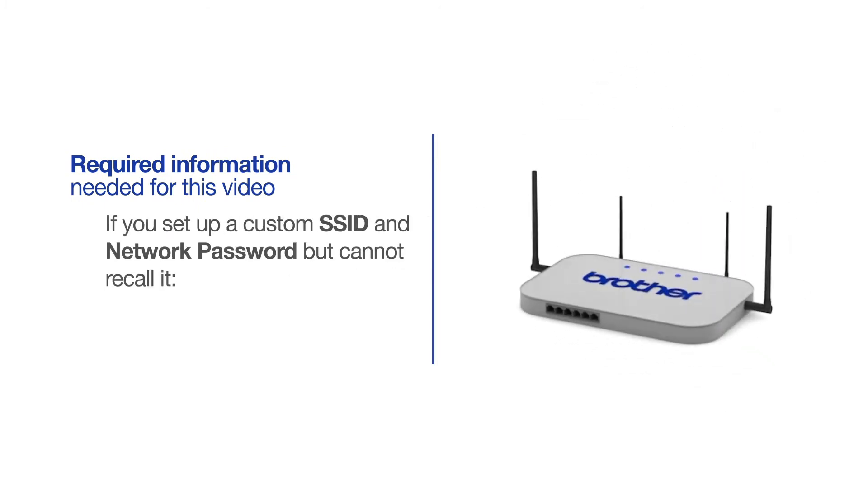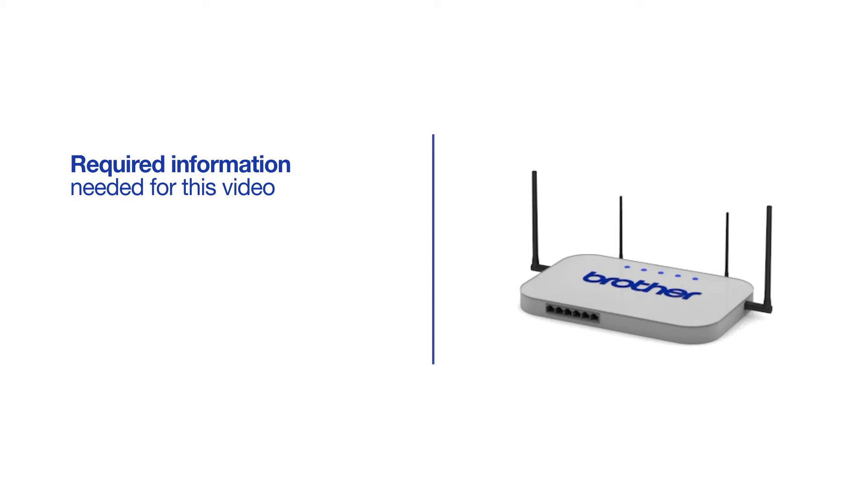If you've set up a custom SSID and network password and cannot recall this information, please contact your router manufacturer. Setup cannot be accomplished without this information. If you're using a dual-band router, make sure your Chromebook is connected to the 2.4GHz band. If you're connected to the 5GHz band, the Brother printer will not be discovered.